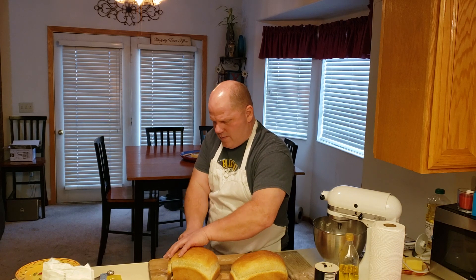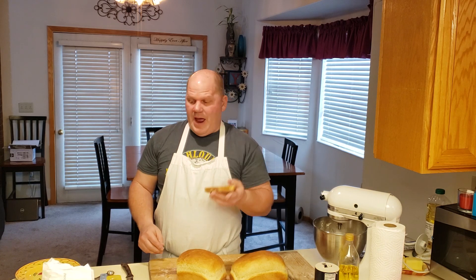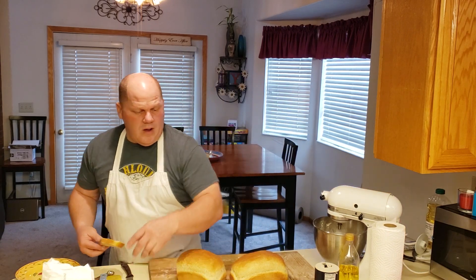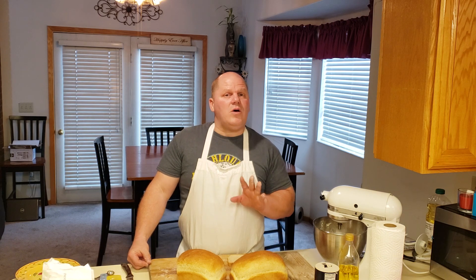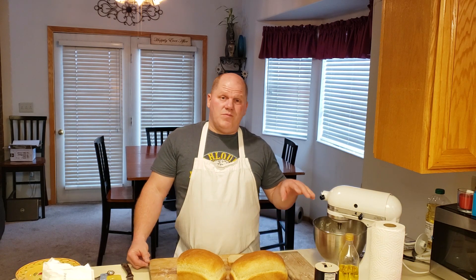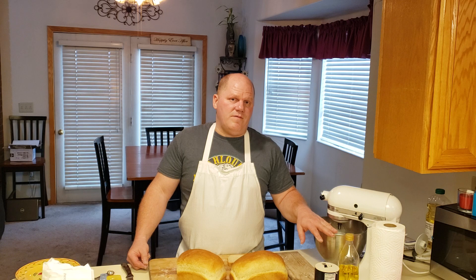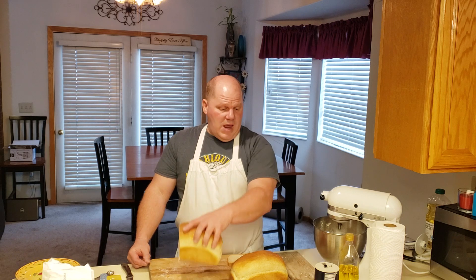After waiting those 10 minutes, I cut off a perfect piece of fresh bread. I can throw on some butter or a bunch of other toppings. That's it — after that last half hour in the oven, I'm done. This took me about three hours altogether to go from just flour, oil, brown sugar, yeast, and a little salt to two full loaves of my own homemade bread. There are two more loaves coming up in a minute too.